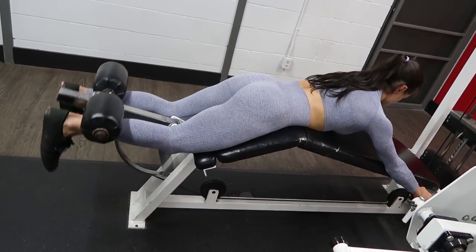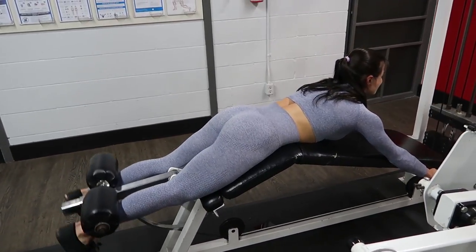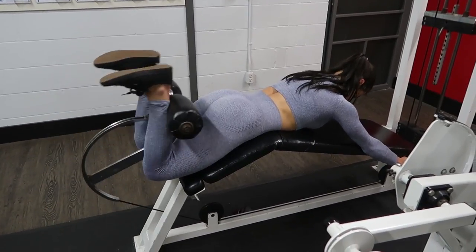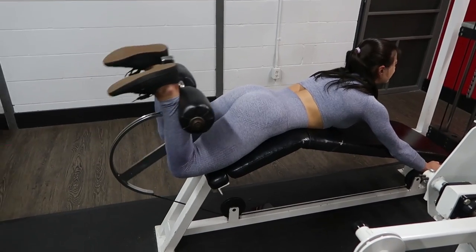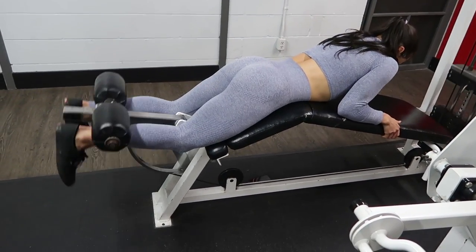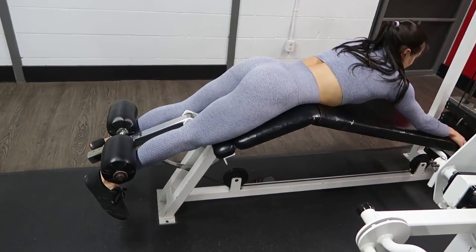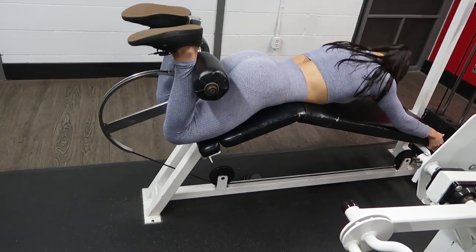A good way to help with that is to think about locking your shoulders down in place — it helps your upper body stay more rigid so your hips can stay down into the pad. At this point Brett was telling me to do two more and I just couldn't, which is why my butt started to lift off the pad.